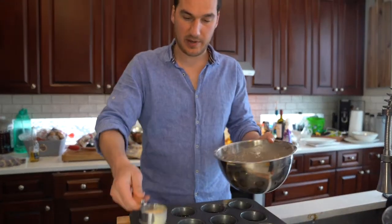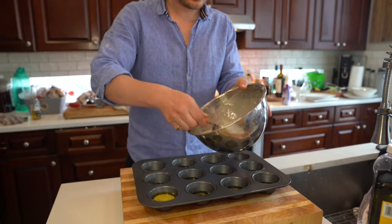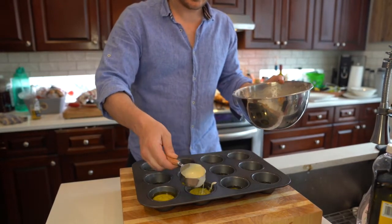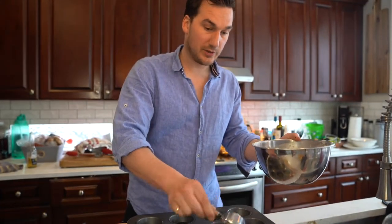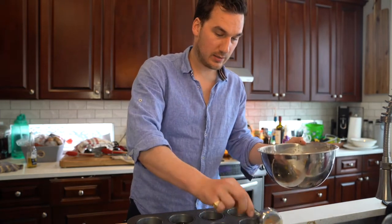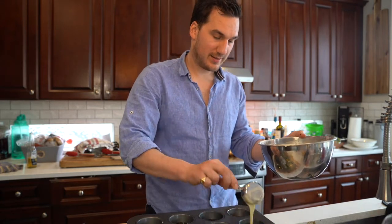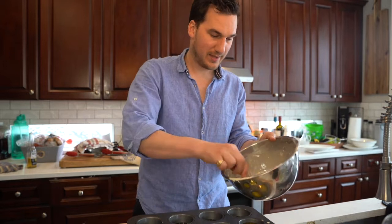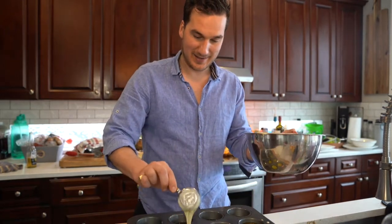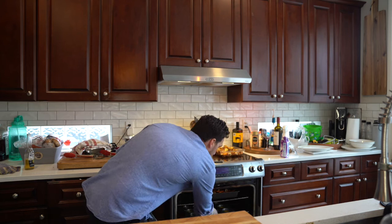Let's get these Yorkshire puddings going on. This oil is screaming hot — maybe not hot enough. Then we're going to throw these in the oven. Oh yeah, it's pretty hot, it's bubbling away. We're going to throw these in the oven, close the door, and keep it closed. Fingers crossed they work out well. Yorkshire puddings, man — like the bane of my cooking life. Yorkshire puddings are going in at the screaming temperature of 425. We're going to put these in for 10-15 minutes, close the door, say a little prayer, and hope they work out.